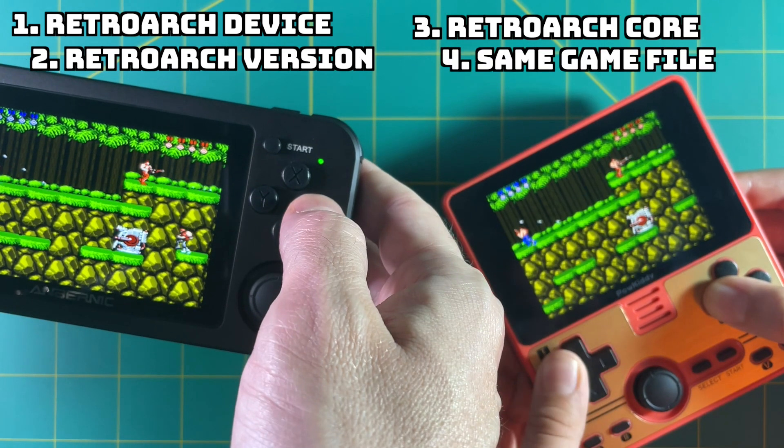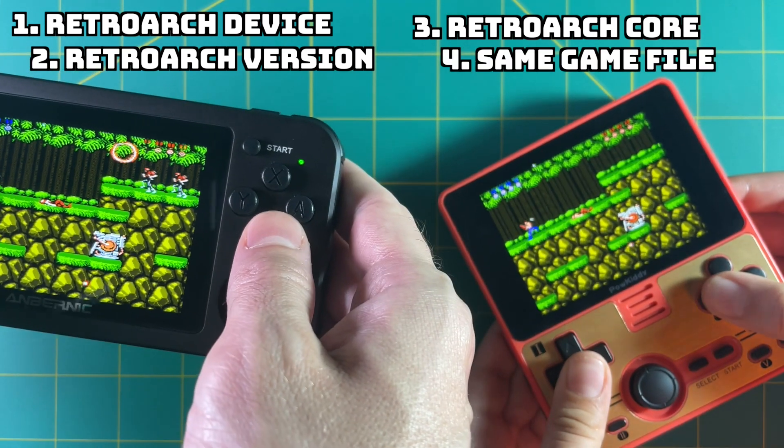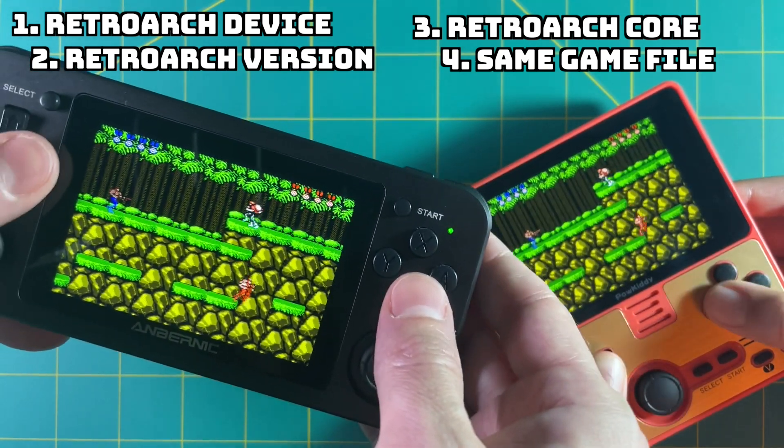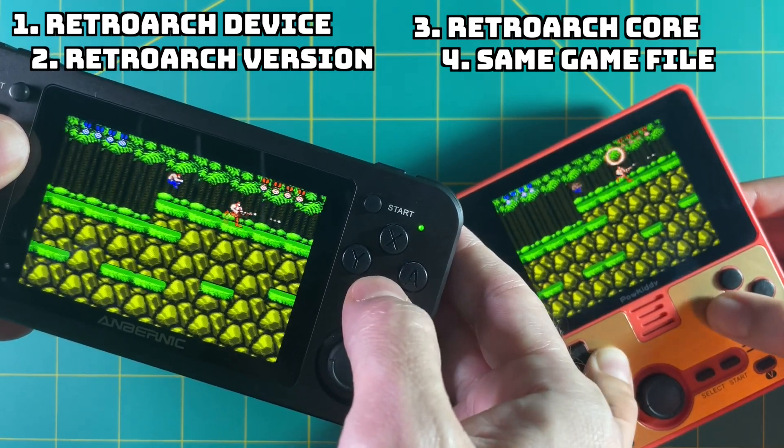And finally, you have to be playing the exact same game. I don't mean you both need to be playing Contra — I mean you both need to be playing the same version of Contra. So theoretically, as long as you have the exact same version of RetroArch on two different devices, you can play across two separate devices.